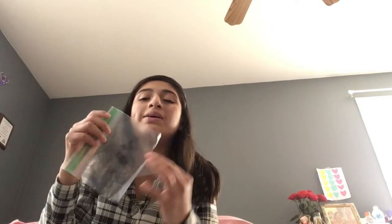Hey guys, it's Malachi back with my second YouTube video. Today I'm gonna be making a pencil pouch out of a Ziploc bag. I already started making it because my scissors didn't really work, so I had to get another one.